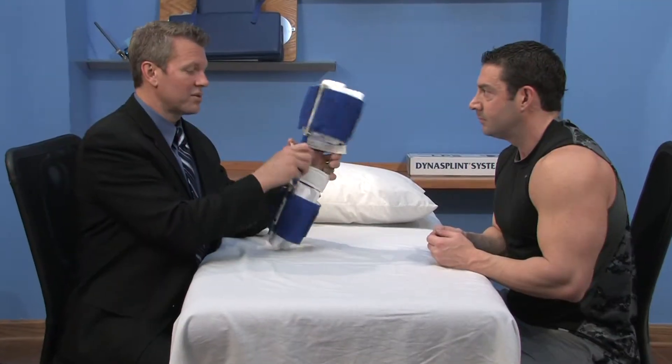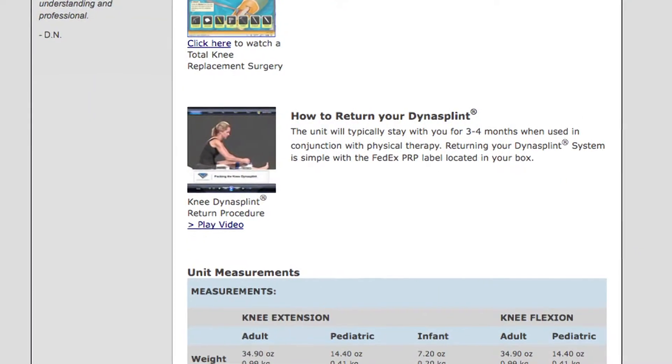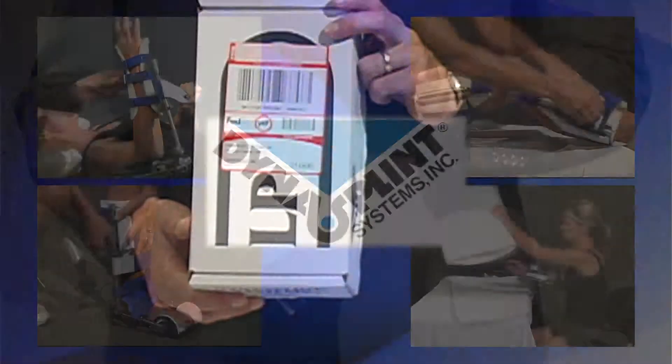When your doctor, therapist, and DynaSplint sales consultant agree that your treatment is complete, please view the simple 'How to Return Your DynaSplint' video located at the bottom of this page. The shipping is prepaid, and your labels are in the box. Now, let's get started.